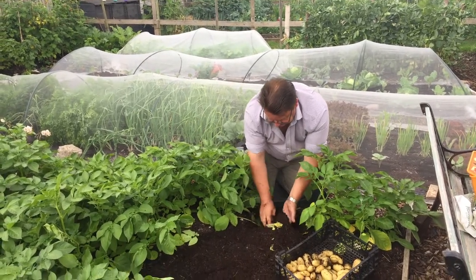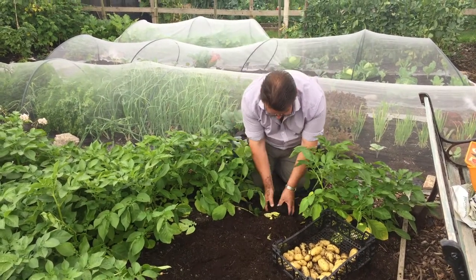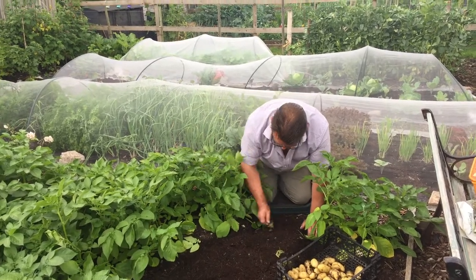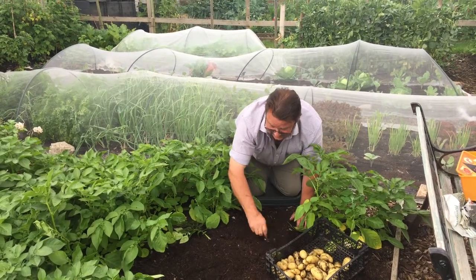It's so easy to work through with your fingers and your hands don't get muddy, unless it's rained of course. And as I say, these have had no feeds in any way or form.